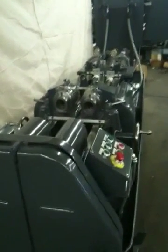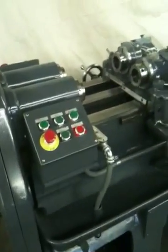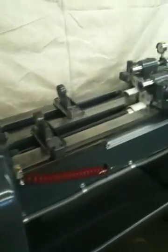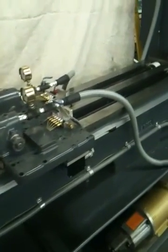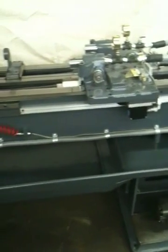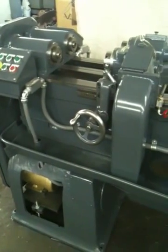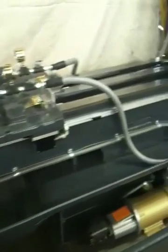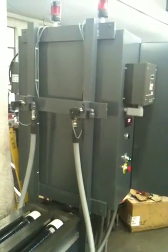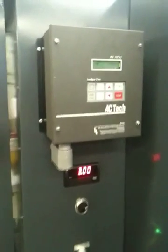Pratt & Whitney half B30 deep hole drilling machine, rebuilt and retrofitted with ball screw and servo motor, high pressure pump, variable speed drive for the spindles.